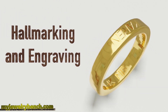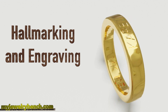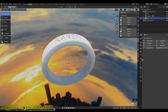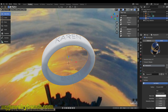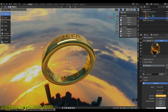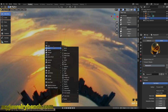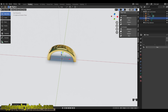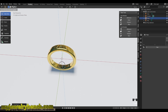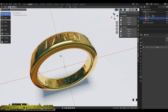Hi guys, it's Pete from MyJewelryBench.com. Today we're going to work on hallmarking jewelry designs in Blender 2.82. If you enjoy this video, please give it a thumbs up, leave comments below, and hit the like and subscribe button to help the channel grow. Let's get started.